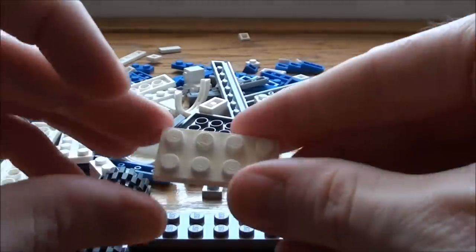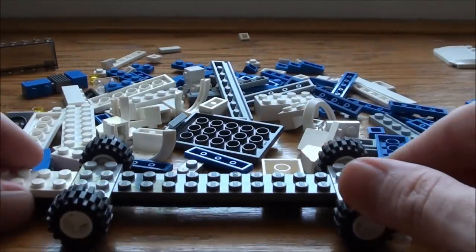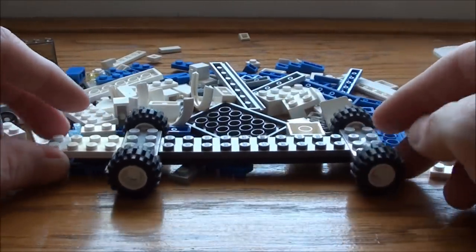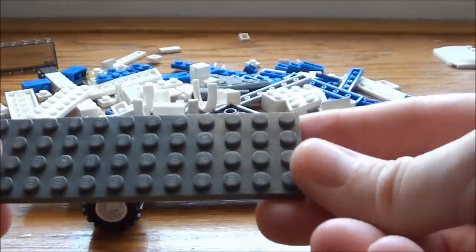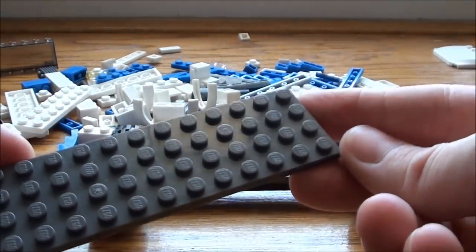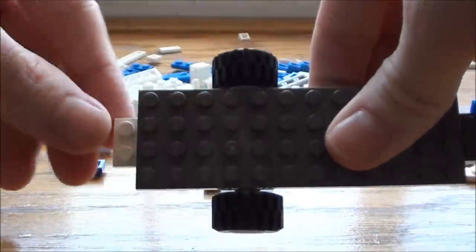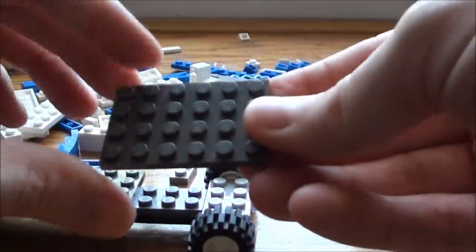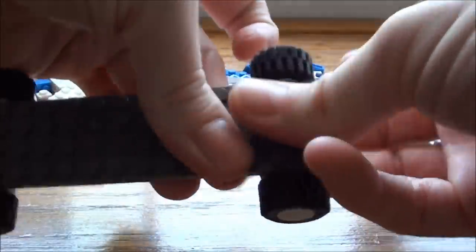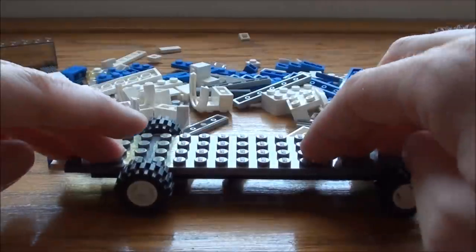The next thing we're going to take a 2 by 4 white plate and stick it here at the end. Then we're going to take one of these 4 by 12 plates and stick it on here, leave it offset by one stud — we need to have something to attach our bumper to. And one of these 4 by 6 plates, stick it on here like so. Now we've got our chassis to our truck.